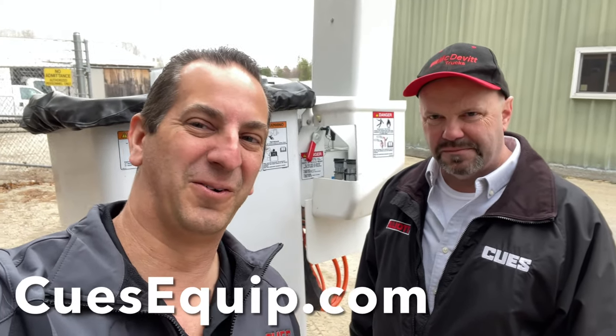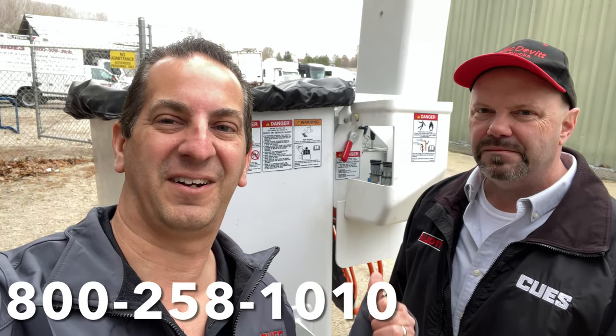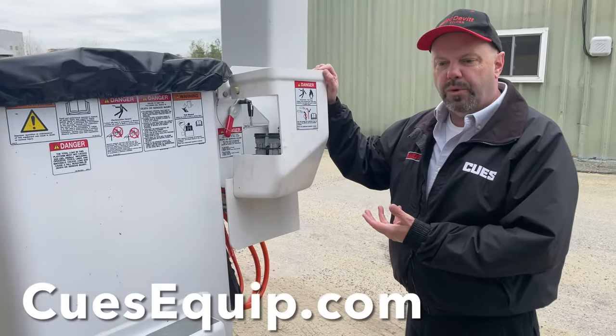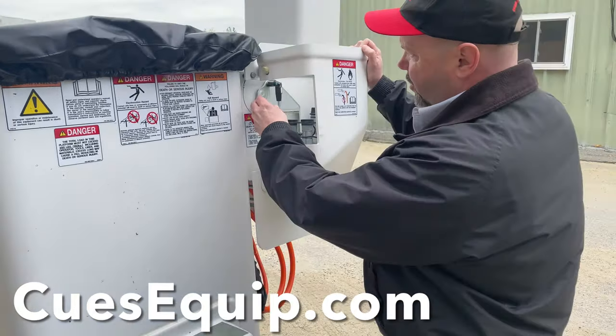Hey guys, what's going on? I'm Tony over at Q's. I have Andy here with me — he's part of our sales staff. Today we're going to show you how to operate the manual tilt function on the bucket on a Wrist Lift VO270. Andy is going to demonstrate the manual bucket tilt.